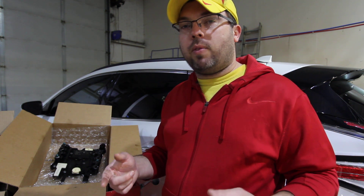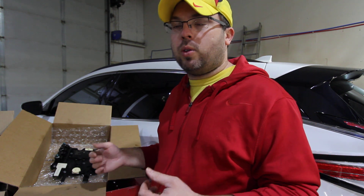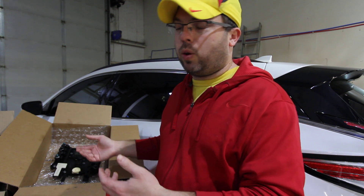Next time I get a car in that I'm not swapping the plate on, I'm going to do a follow-up video. If anybody has the tooling and knows how to do it and wants to make a video and link it in this video, that'd be great as well. But next one I get, I'm going to do a follow-up video for coding one as well.